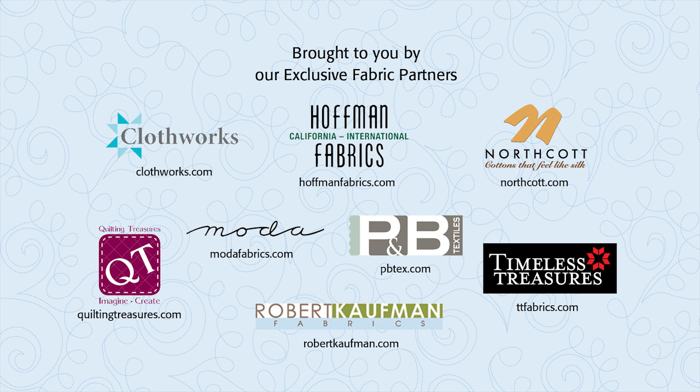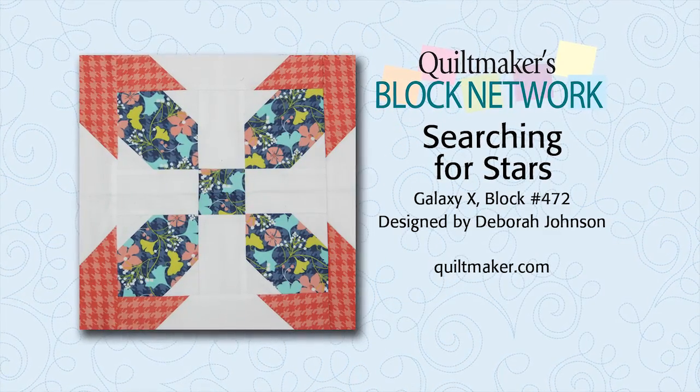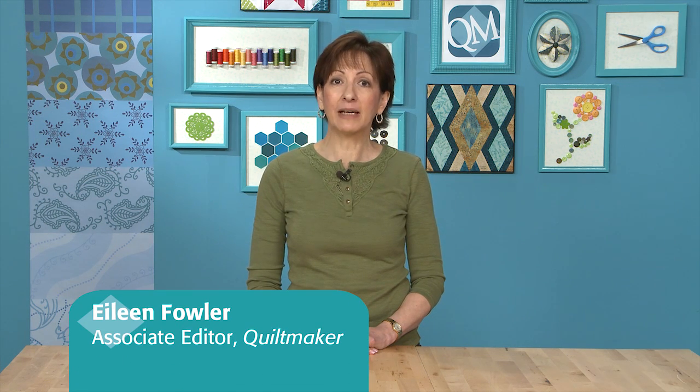Brought to you by our exclusive fabric partners. Be sure to look for their newest lines of fabric. Welcome to Quiltmaker's Blog Network. I'm Eileen Fowler from Quiltmaker Magazine. In this episode I'm going to show you Galaxy X, block number 472, designed by Deborah Johnson for Quiltmaker's 100 Blocks Volume 5.